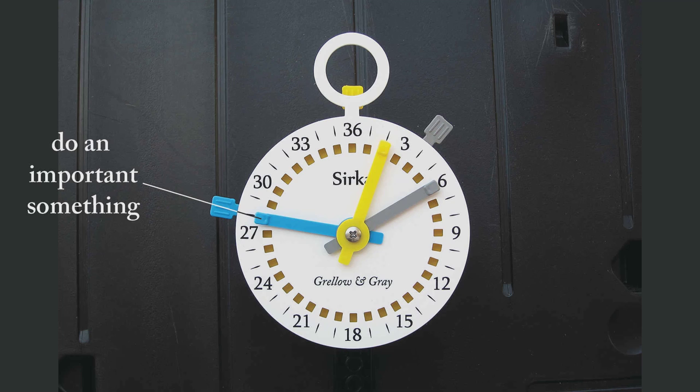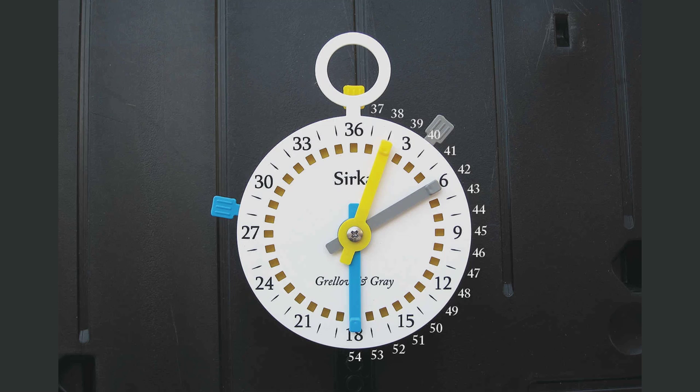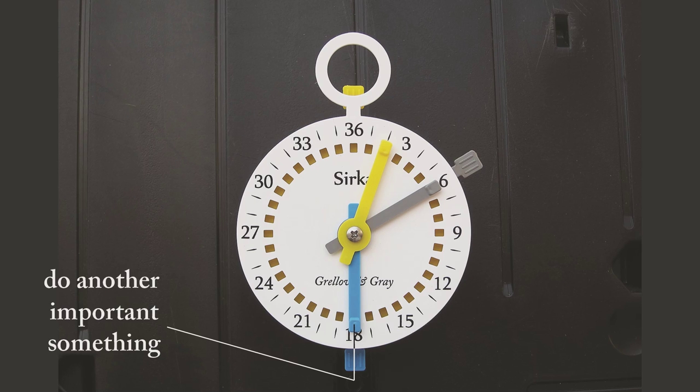Now, the second important something happens on row 54. The Circa Counter stops at 36 — no problem, I just go around again. Count with me: 37, 38, 39 ... all the way to 54! Check your work: what's 54 minus 36? It's 18! So I put the blue hand on the 18. I advance the blue crown one click after every row, and when the blue crown lines up with the blue hand at 18, I know it's time to do the second important something.